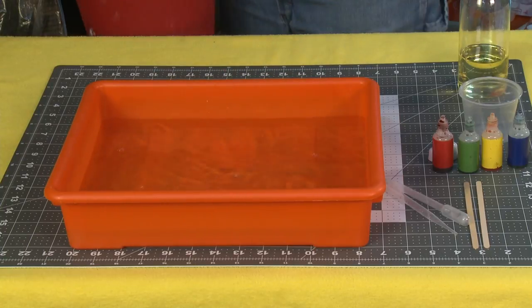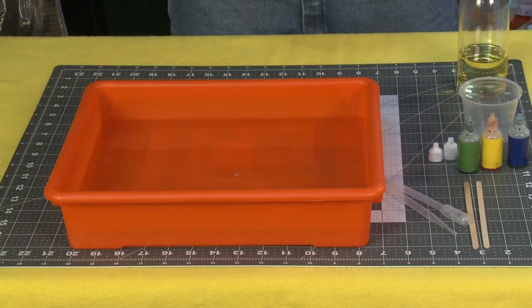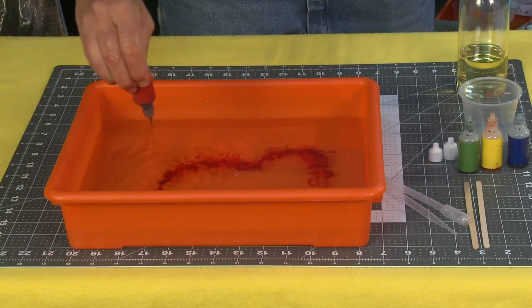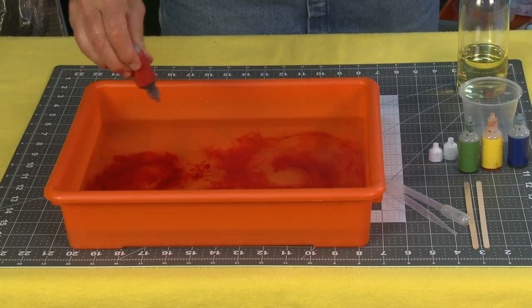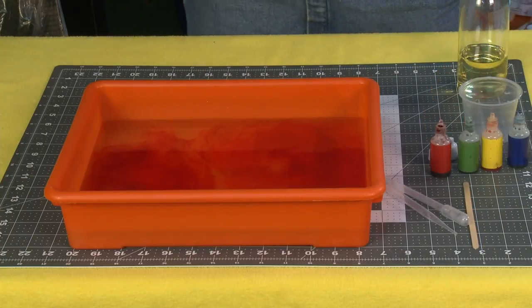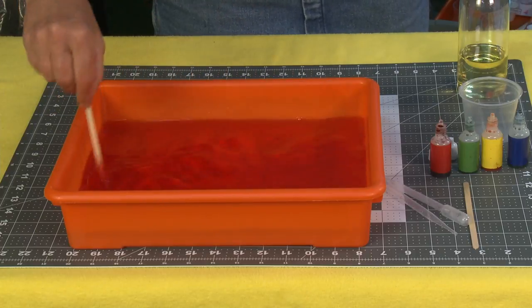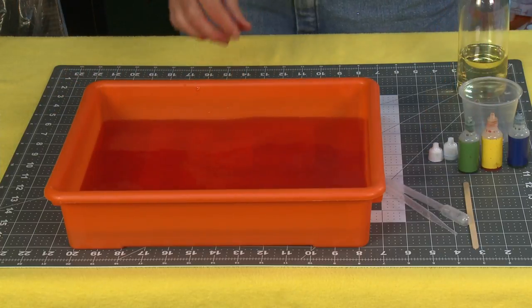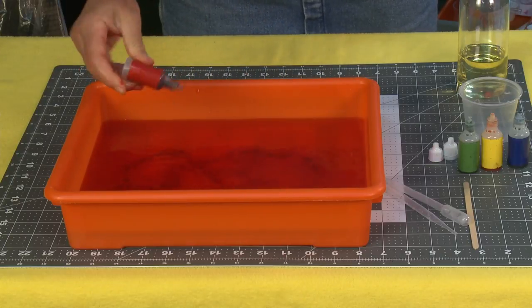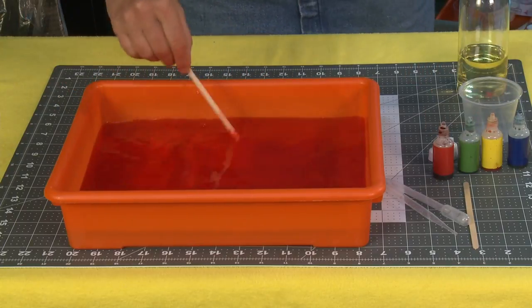First thing I'm going to do is pour water into my bin — about a third to halfway full. Next, take your coloring and don't be shy about this. You really do want your coloring to be deep and rich. I'm going to use red and mix it up with my stir stick. If it doesn't look dark enough, add a little bit more. In this case you really want to make sure the color is rich and vibrant.